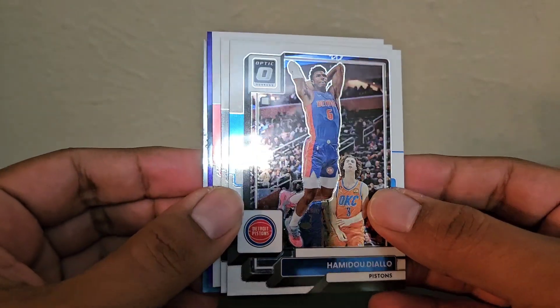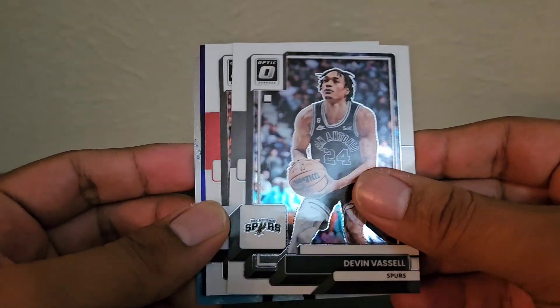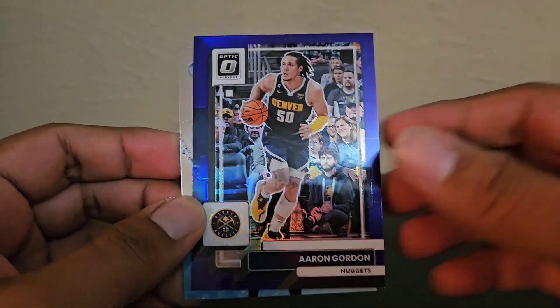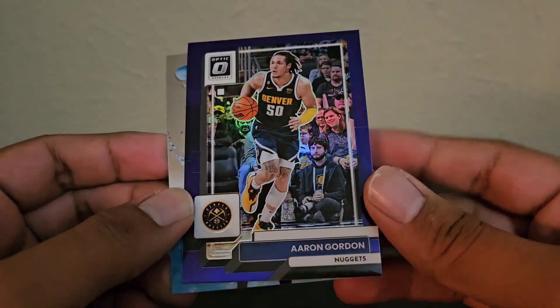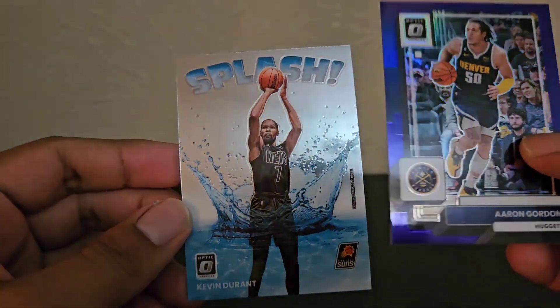Since it's overproduced, the chance of even finding one numbered card is really rare. We got another purple in the first pack — Aaron Gordon. He's actually playing really well against the Lakers, probably a two or three dollar card. Here's another Splash — Kevin Durant.